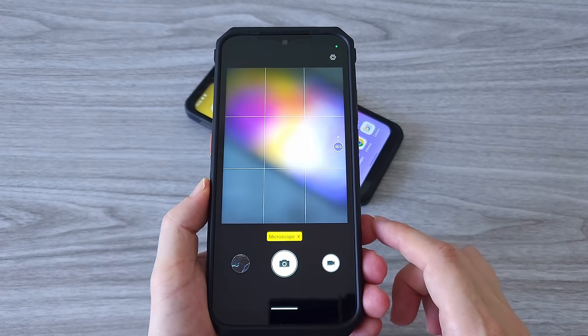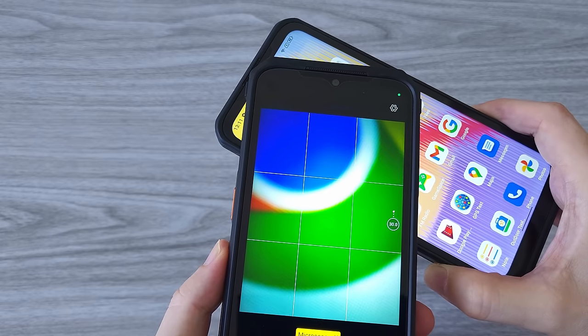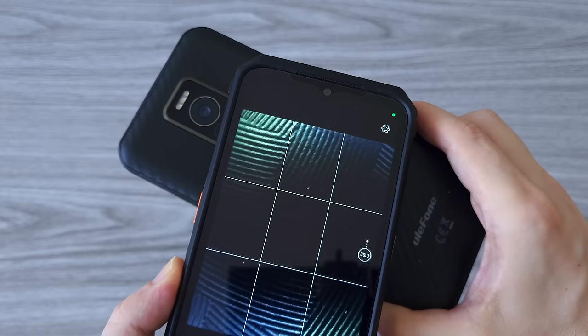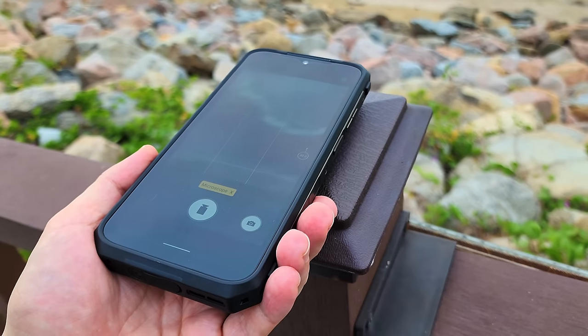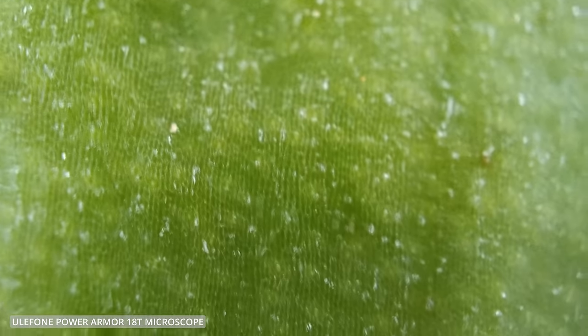This is the first phone I've tested with a macro camera capable of 60x zoom — that's why they call it a microscope. The camera has its own LEDs around the lens so it can provide light at the closest possible distance. This is a pretty impressive camera. You can take photos and videos with high resolution at a very close distance, and see things that are impossible to see with other smartphone macro cameras.